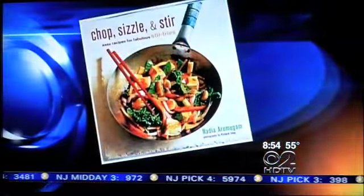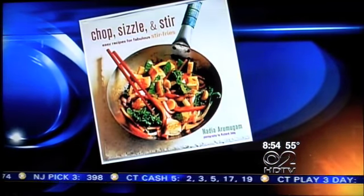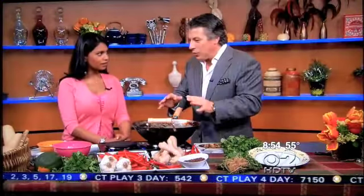Tell me about your book. Well, it's on stir-fries — fast, easy, healthy. And you just need one pan, so not a lot of washing up. It's very heavy on the vegetables, lean meat, and lots of fresh herbs and spices to give it lots of flavor.